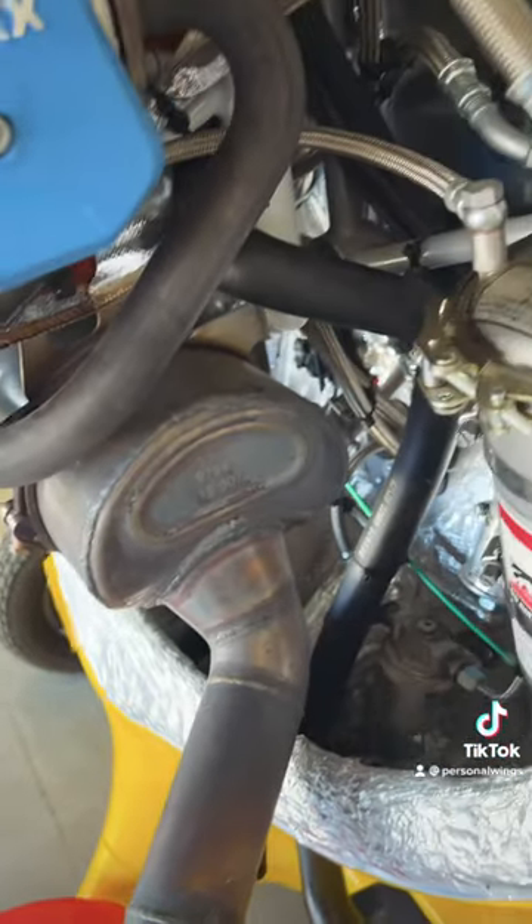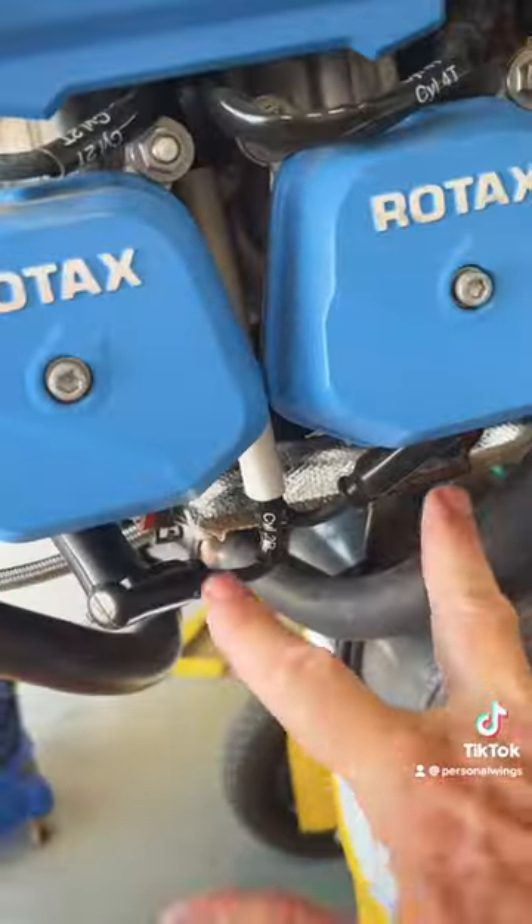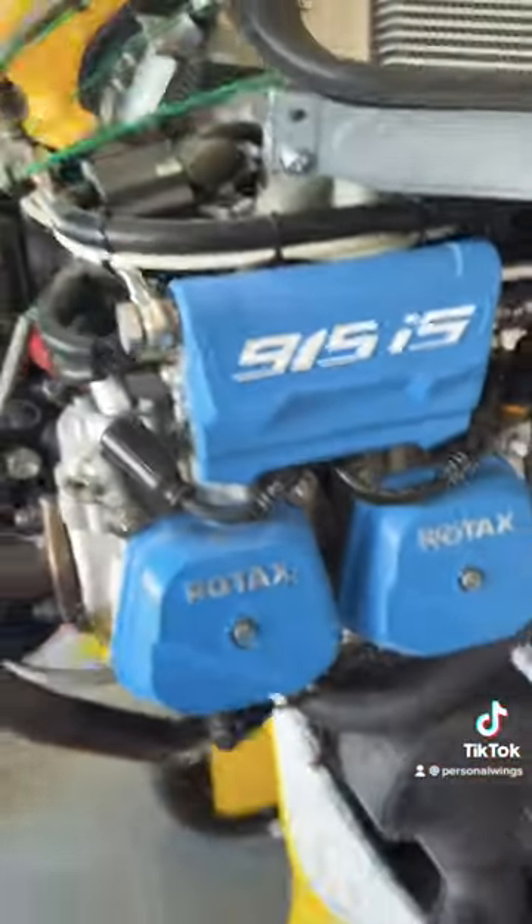This is a muffler — the exhaust. You can see dual ignitions, spark plugs top and bottom on this engine. It's in here for maintenance so the plug is detached.